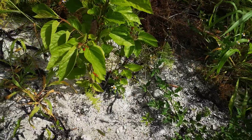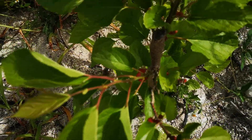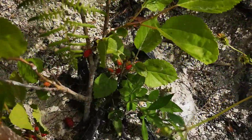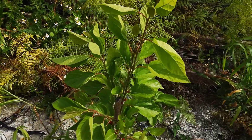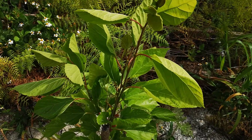Hey guys, this is Gardenmaster242. I just wanted to show you this mulberry tree that one of my subscribers blessed me with. This was a small tree, but we've been having a lot of rain lately, and I just want to show you how good this tree is doing.